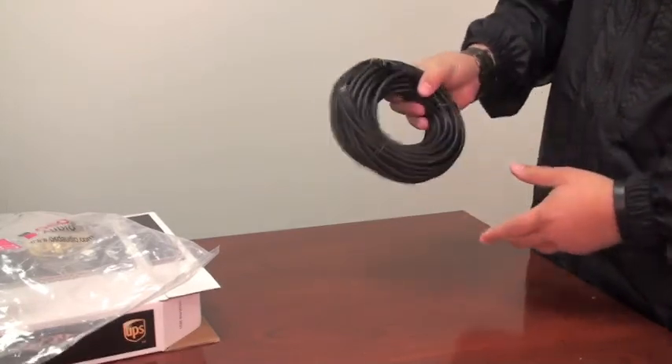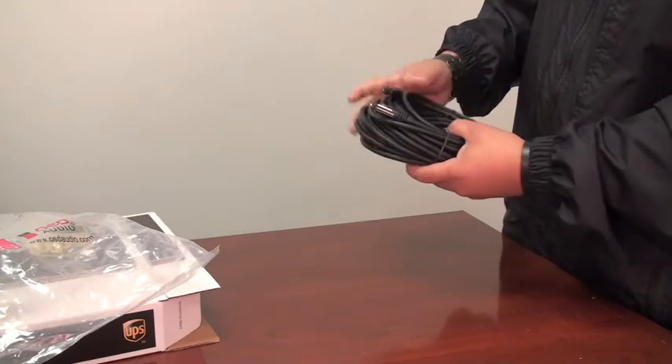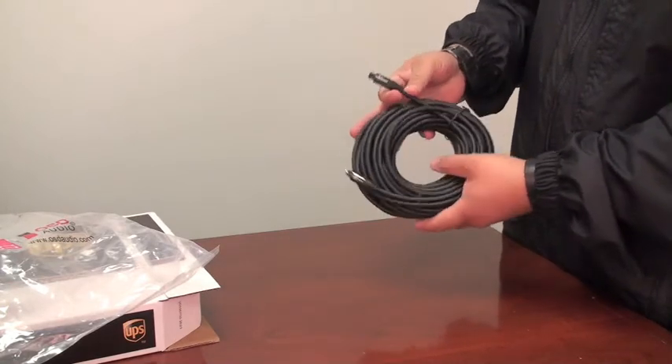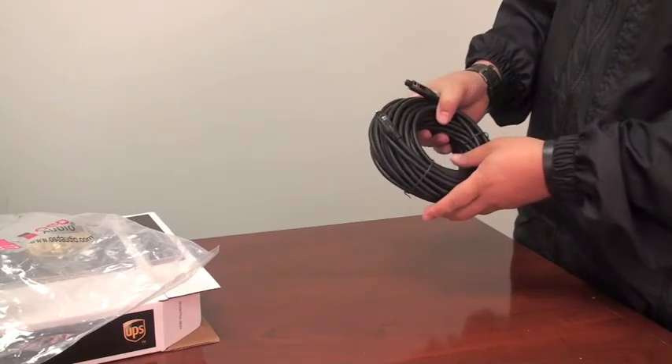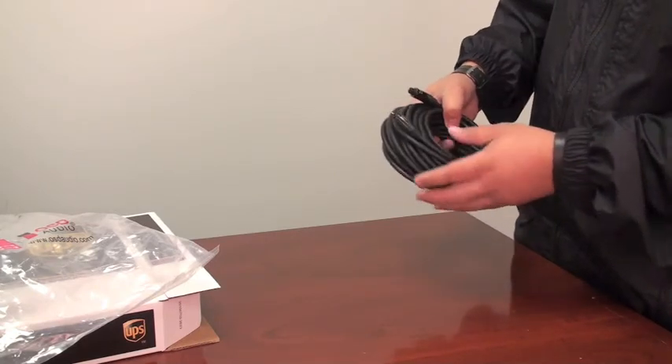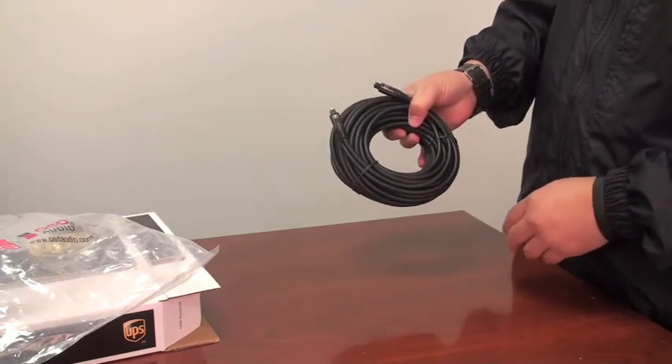These are a great solution for DTS and Dolby Digital Surround Sound. You would use these for digital audio in a situation where HDMI connections are not available, or as an alternative to using HDMI cables.